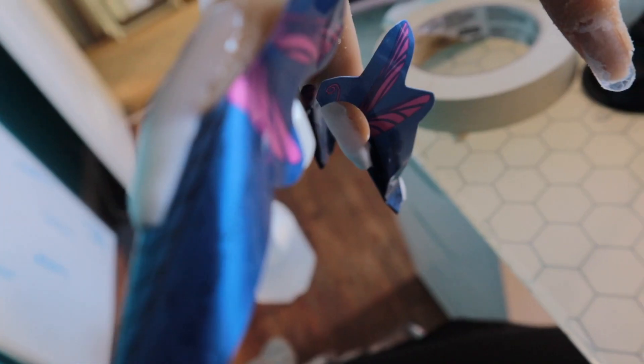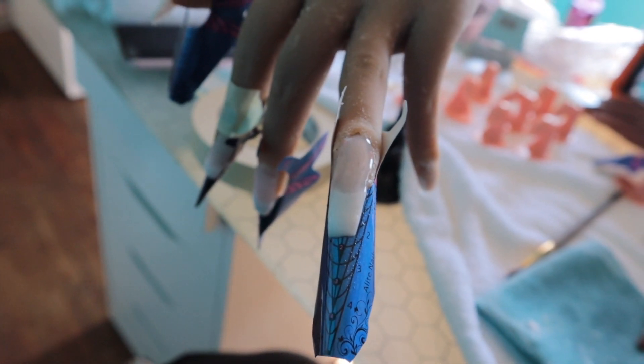All right, you guys. So this is how my nail turned out. It's okay — I feel like I'm getting better. That's the side, that's the other side. So I'll check back in with you guys when I'm done.